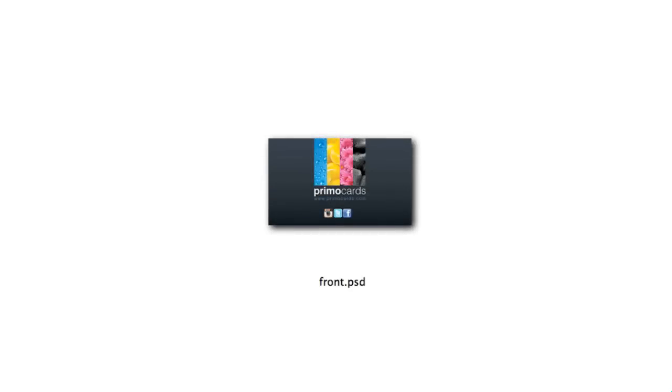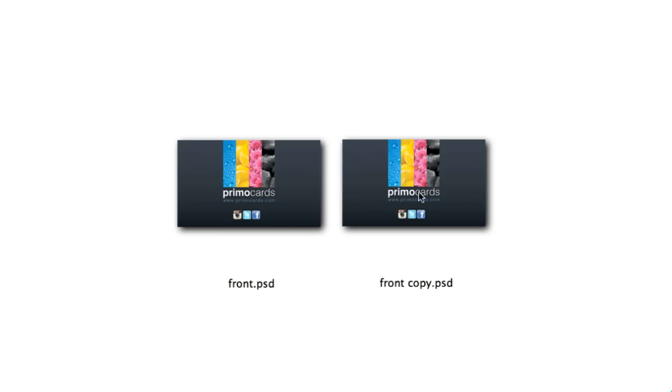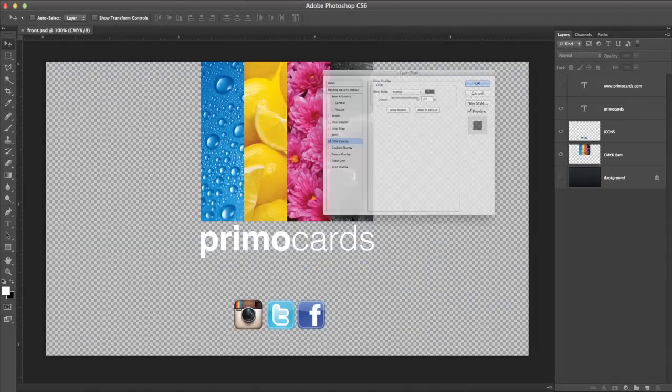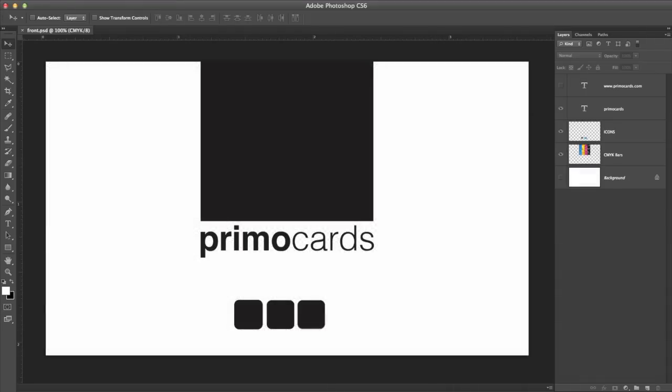The easiest way to create your mask is to begin with the print file. Duplicate that file, and simply delete or hide anything that you do not wish to receive Spot UV. Set all remaining items to the proper black while being careful not to move the position of any items.